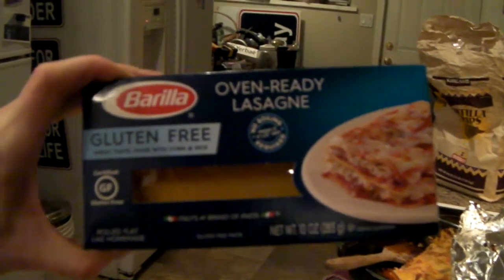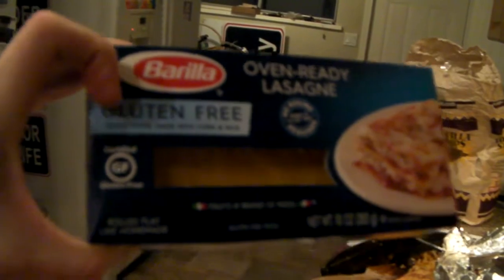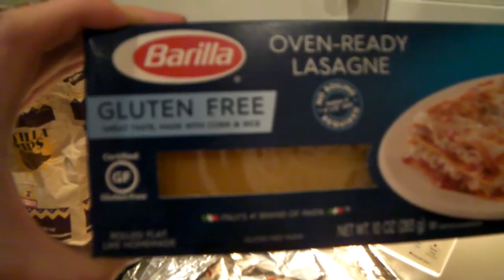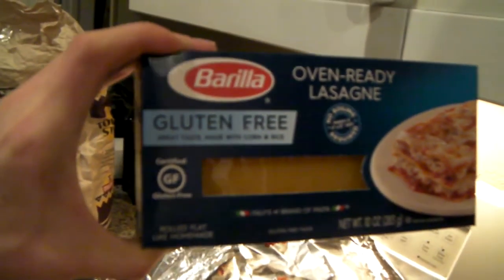Bralina oven ready lasagna? That shit's garbage. It says gluten free, but they're lying — it's practically illegal. They're putting corn first, saying it has more corn than it does rice. And that's bullshit.